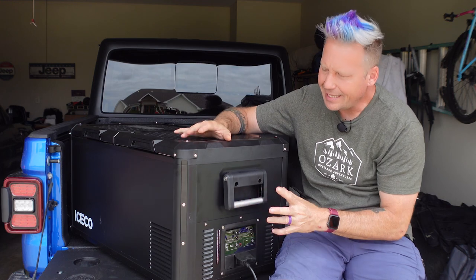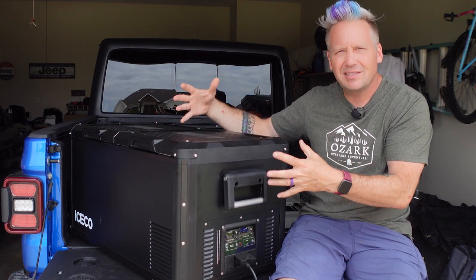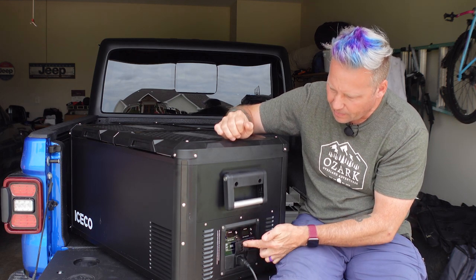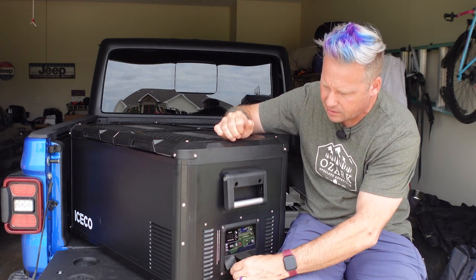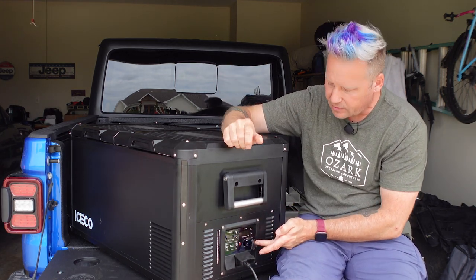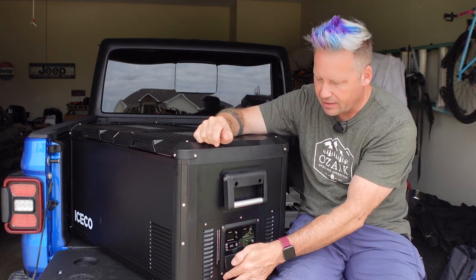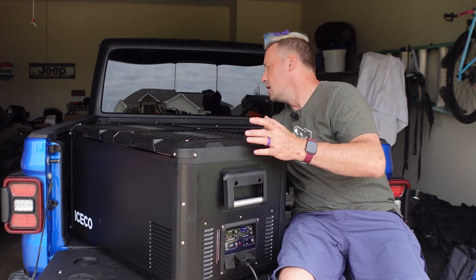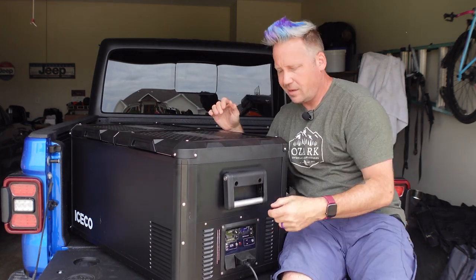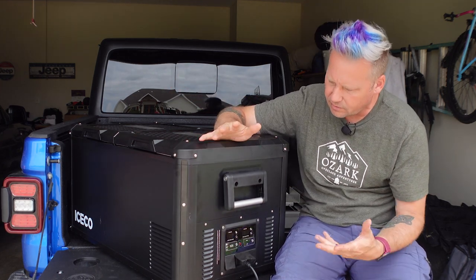The construction is water resistant — they say you can leave this out in a sprinkle, though you don't want it in a heavy downpour, and I think it'll do just fine. On the front it's got an AC port, a DC port, and two USB-A ports so you can charge a phone, GoPro batteries, or similar. On the back there's another DC port, which is where I currently have my 12-volt outlet connected so the cords aren't sticking out the front and getting in the way.